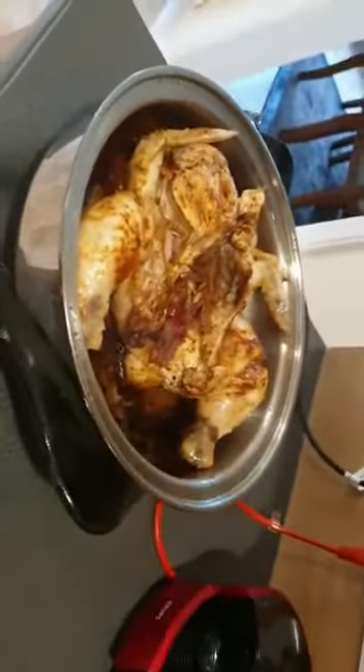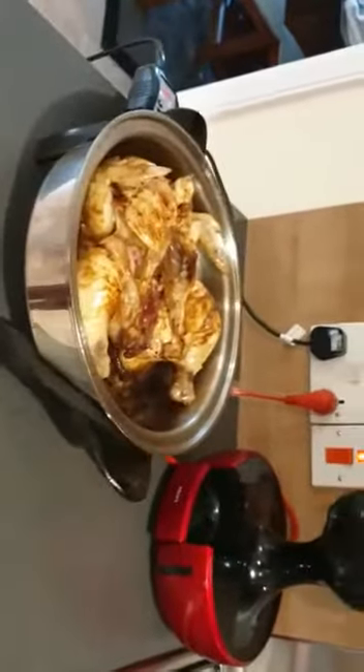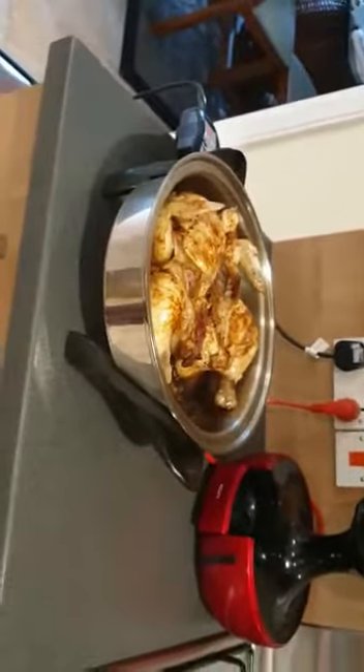Thanks all for watching my video — I look forward to making more videos with you. Once again, the Salad Master is a very good cookware. If you can afford it, take care while the sun is still shining. Love you all, bye!